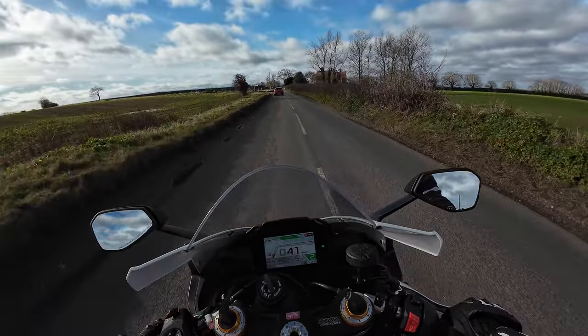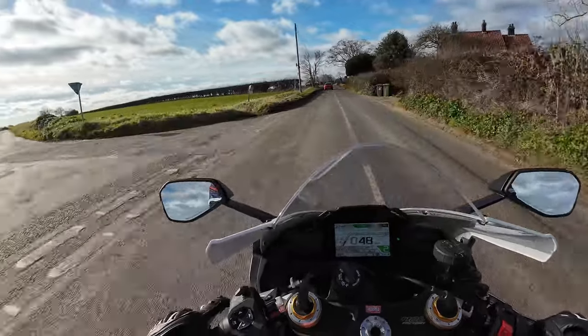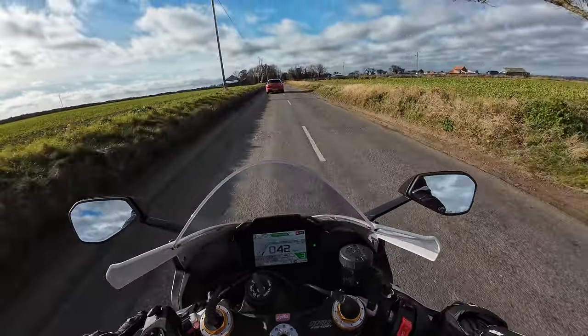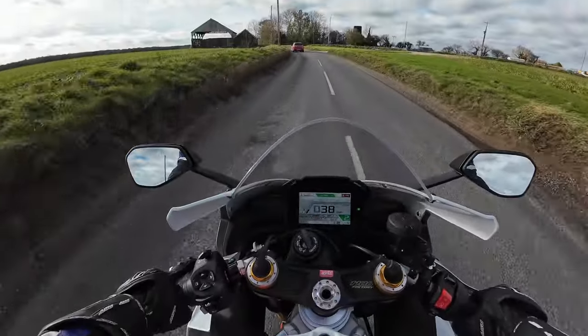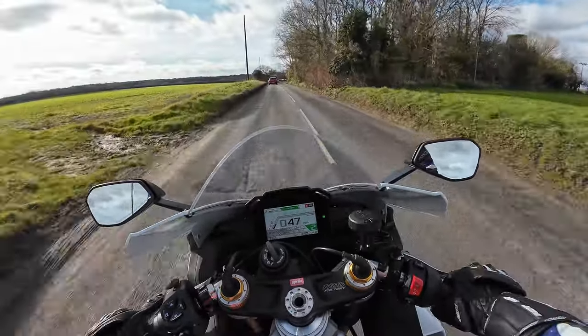Running in this bike — I think it's 600 miles and then it goes in for its first service. They'll do a few adjustments, change the oil filter, and all of that rigmarole. But first impressions of this machine — what an absolute monster. So yeah, this is the RSV4 1100 Factory.